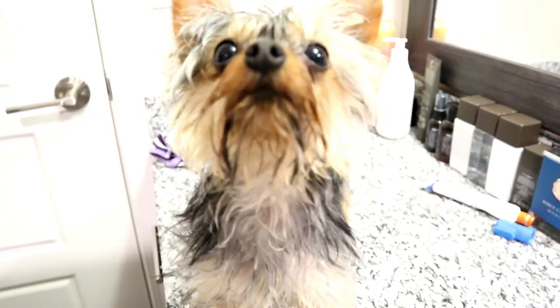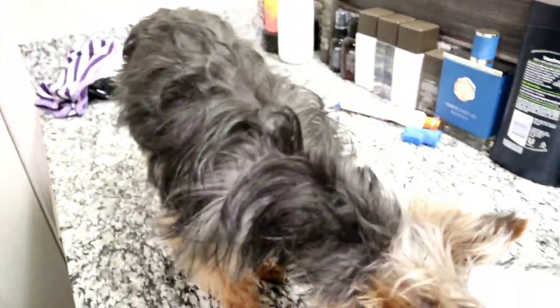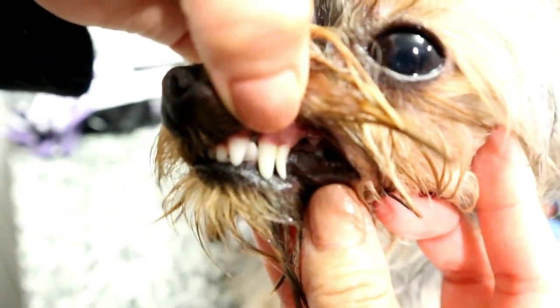Next I wash his paws, and if your Yorkie is little you might want to wash his butt, because sometimes the poop stays stuck. I think it's a good idea to make a habit of washing his butt. Give this video a like if you think his teeth look nice and clean!